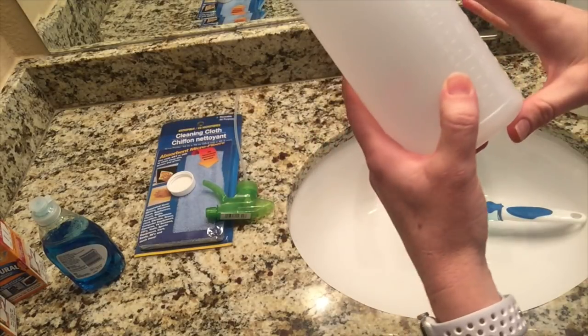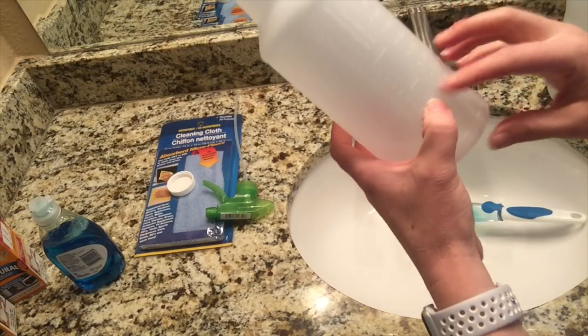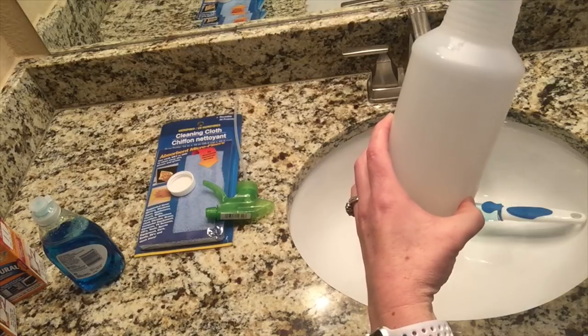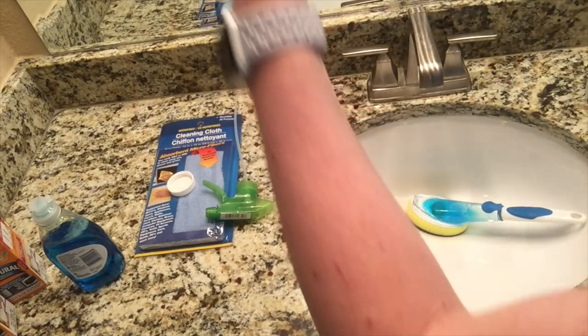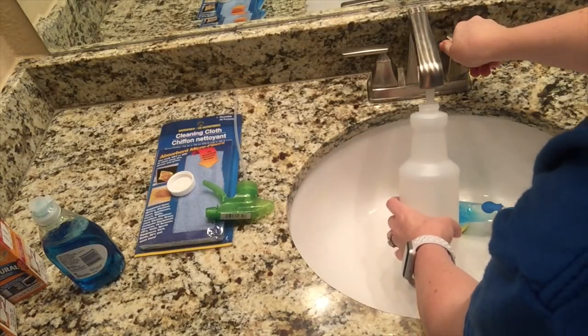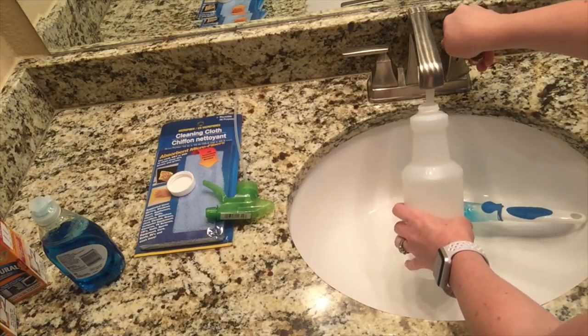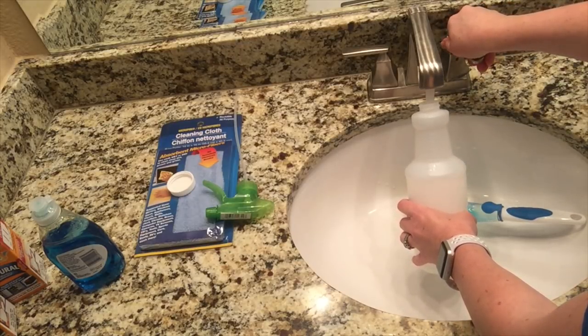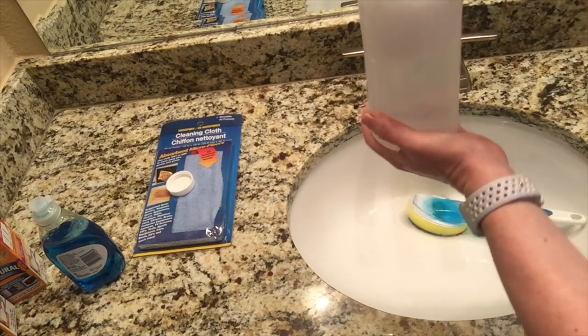Growing up I used to clean my grandma's house and this is the only thing she would allow on her mirrors, windows, everything. The solution is one-fourth cup per every gallon of water, but I like a little more vinegar so I do about a fourth cup per half gallon. Once you're done filling up your water bottle and getting your spray ready, put the lid on and you are good to go.